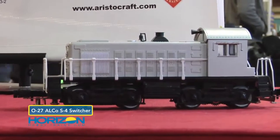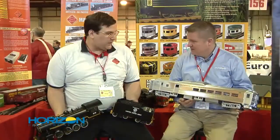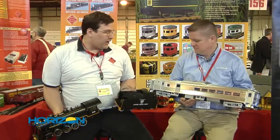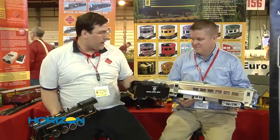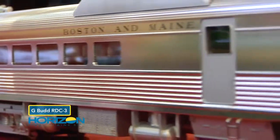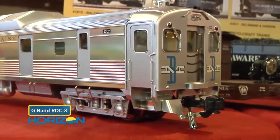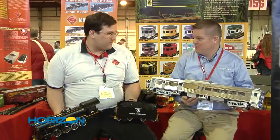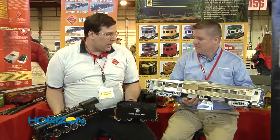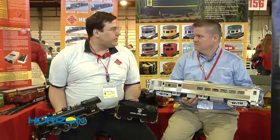Now let's talk about some large scale. We've put out the RDC3 — it's now available. We did eight road names for the RDC3. It has a full interior, including the mail and baggage area and the full passenger area. It has directional headlights and working marker lights. It's really impressive — when you first pick it up you'll be blown away by how heavy it is; it's extruded aluminum. Both trucks are powered, it has working smoke, and it has the Revolution plug so it's RCC DCC ready.